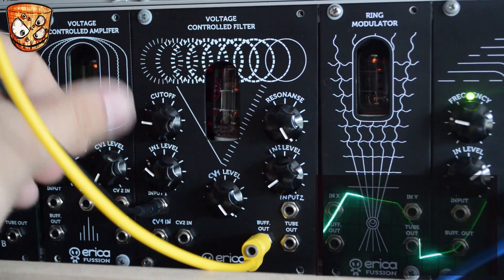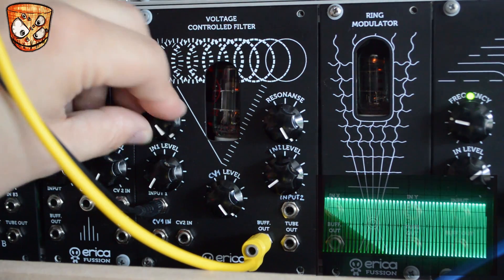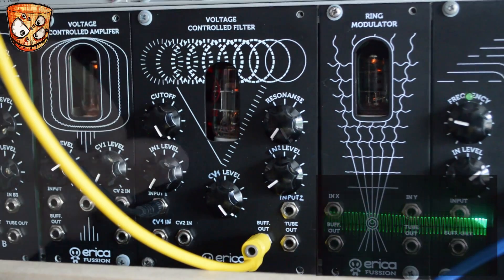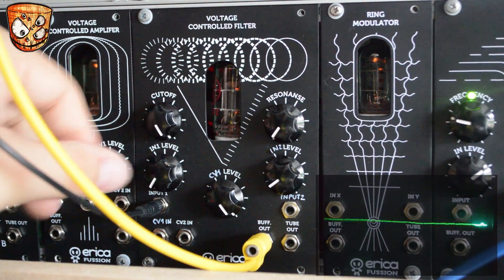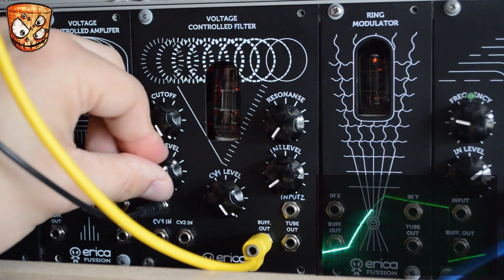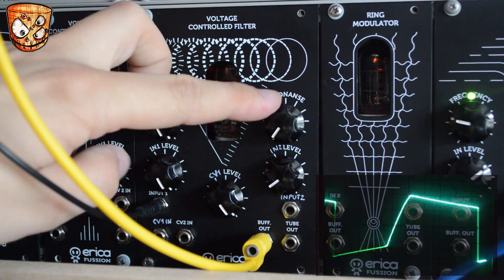Taking the input level all the way down, the unit does self-oscillate. Moving on to a richer wave, here's a saw wave, and it's nice and fat with that tube drive. Bringing in the resonance, as before, it really comes to life.